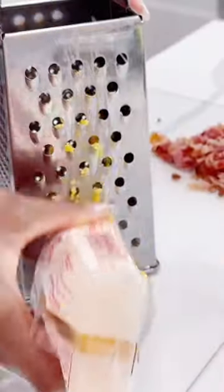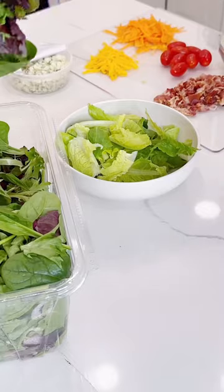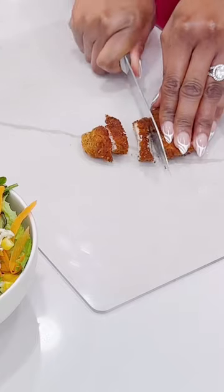Then we're going to go ahead and prepare everything that goes with it, like baked cheese, carrots, and blue cheese. The recipe will be in my caption. I figured out some of these ingredients while eating Chick-fil-A salad.